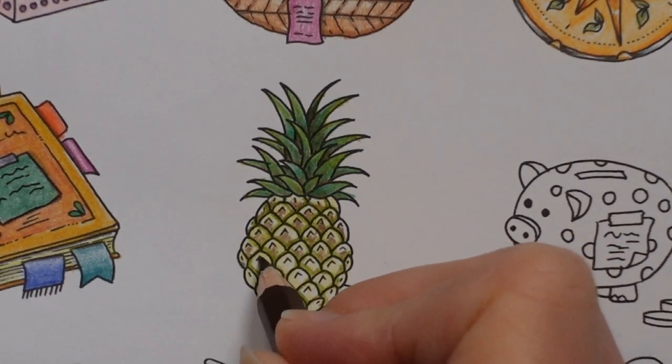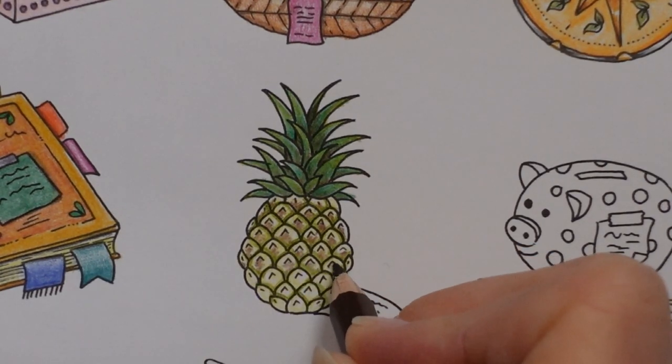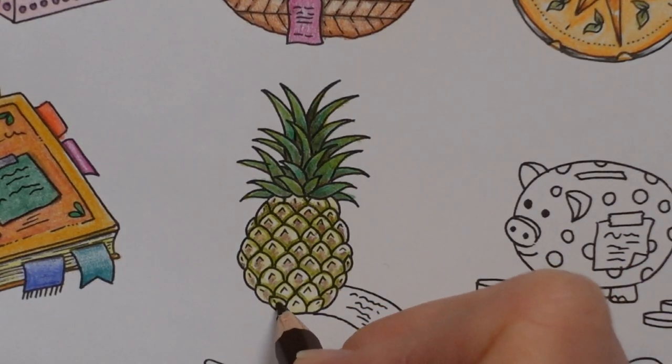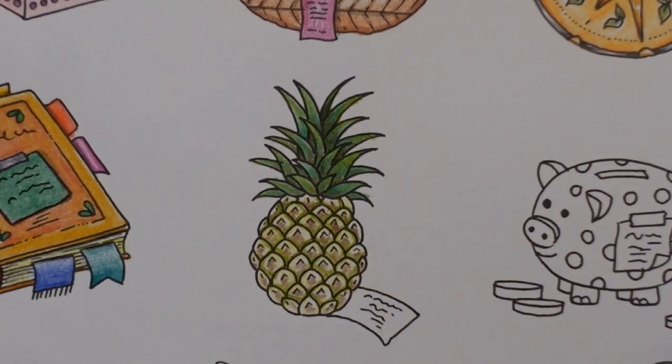Of course this isn't the only pineapple in this book — if you're a pineapple fan there's the pineapple house picture further back. I wonder how many of you have done that one. I've seen so many SpongeBob SquarePants imitations — I'm assuming that might be where Johanna got the idea from.